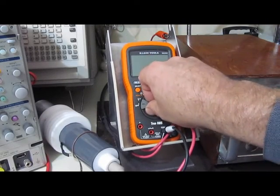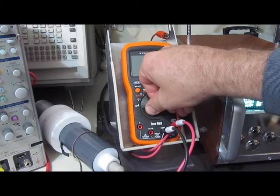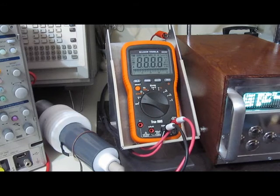First up, the Klein Tools MM2000. Again, 1500 volts, 100 microsecond full width half height, 2 ohm source impedance.